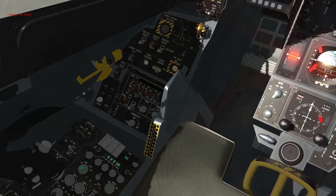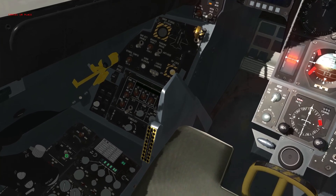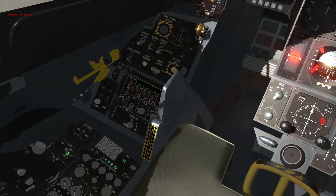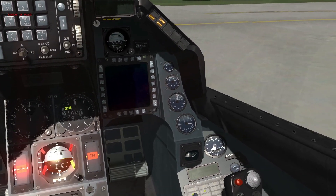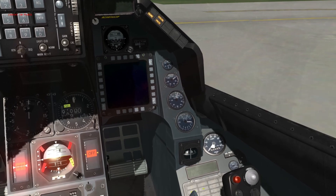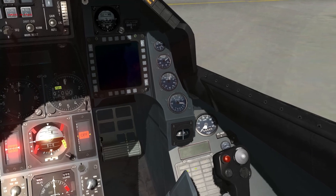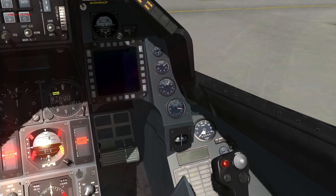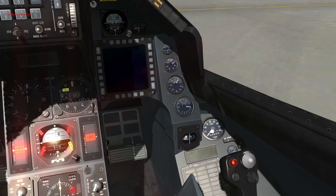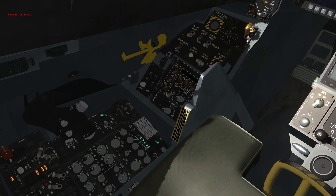Go ahead and move our jet fuel starter to start two; the JFS light should come on next to it within 30 seconds. The RPMs are starting to move already as the JFS gets our engine ready for engine light. What we're looking for is about 20% RPM and the secondary caution light to extinguish itself — when that happens we're going to move our throttle from off to idle.